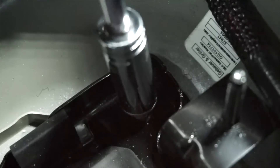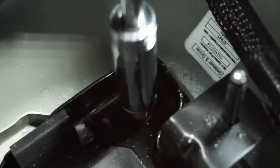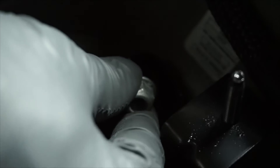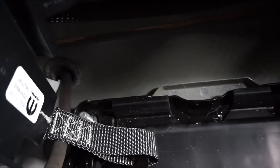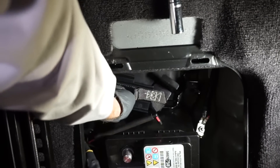Next, using a 13-millimeter wrench, loosen the two fasteners for the auxiliary battery tray — this is also the main battery's hold-down bracket. Then remove the auxiliary battery tray and hold-down strap.